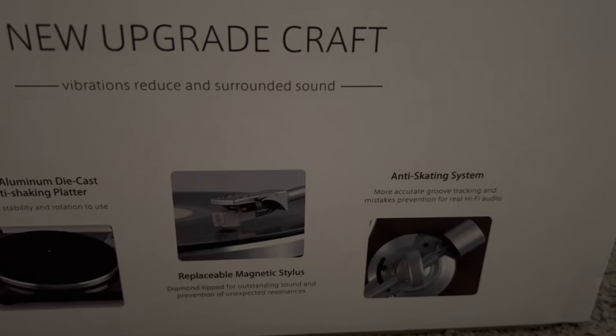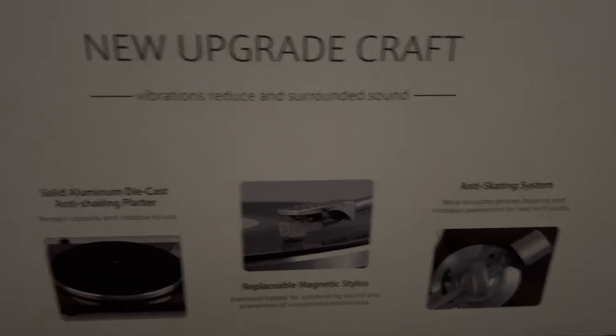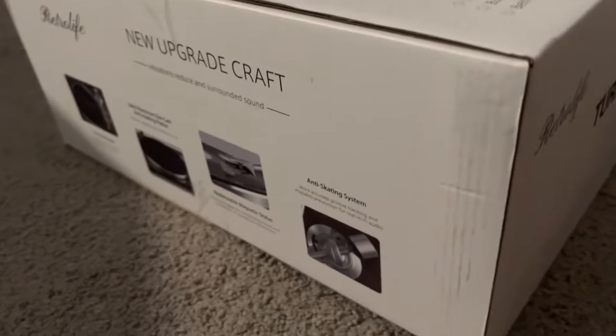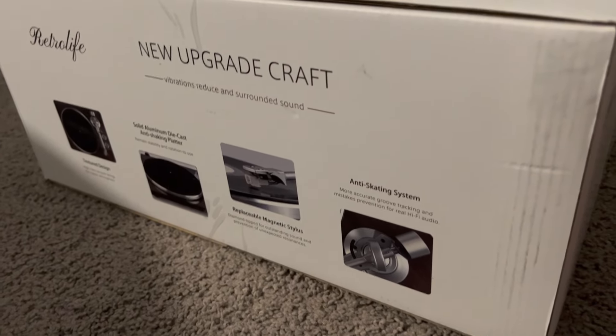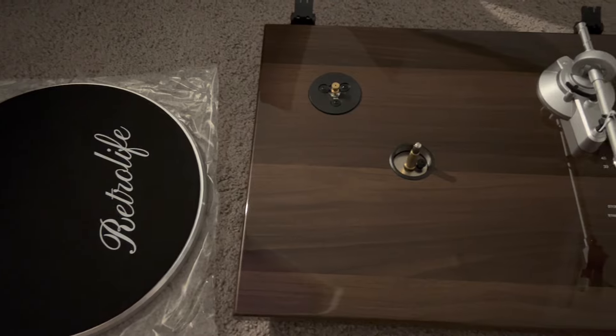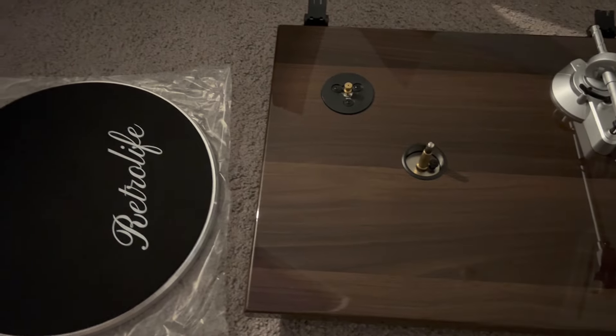Here's a little bit more on the outside of the box — some information about the magnetic stylus, the anti-skating system again, and how that works. It just has a ton of different little features, and I'm going to open it up, set it up and show you guys how it works and we'll test it out.